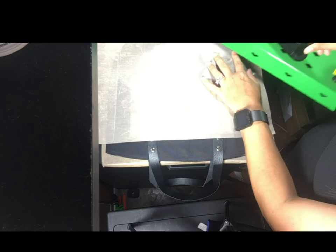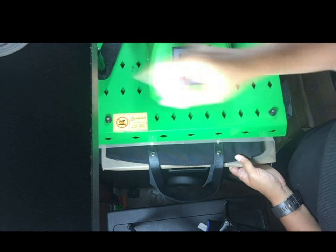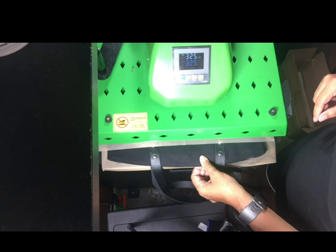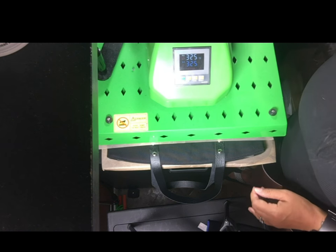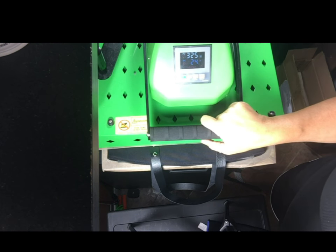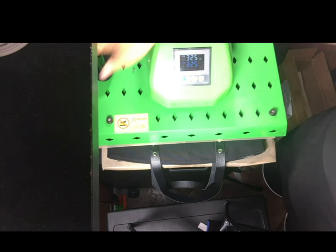I'm going to put a thin piece of Teflon over it and press. I'm not touching the handles — just pushing it right to where the metal is. I'm going to go down on my pressure and do five seconds. That's all you need.